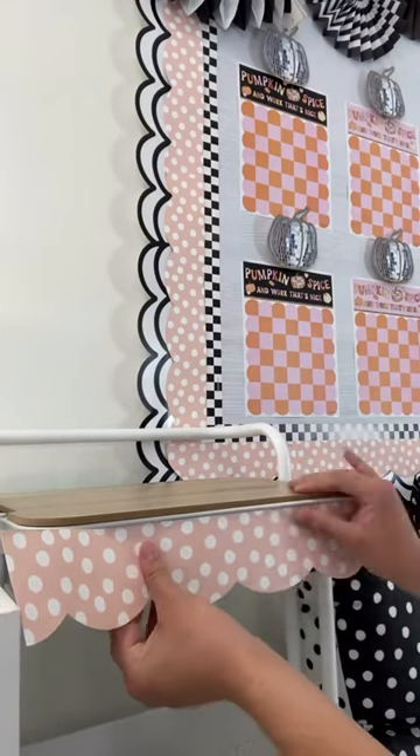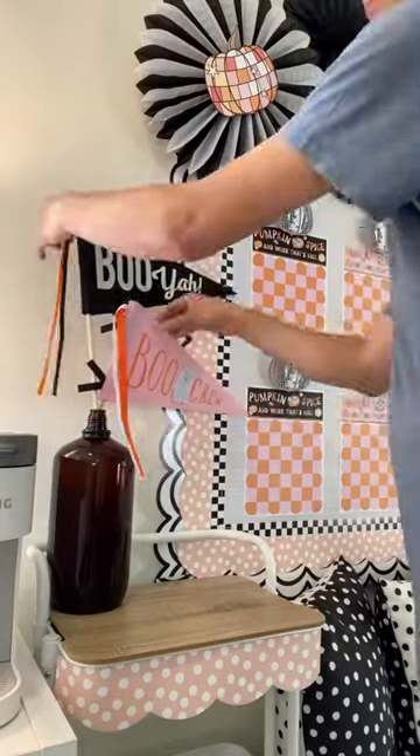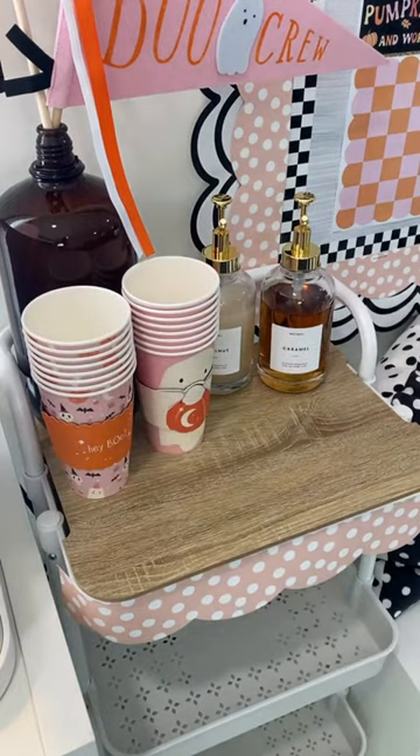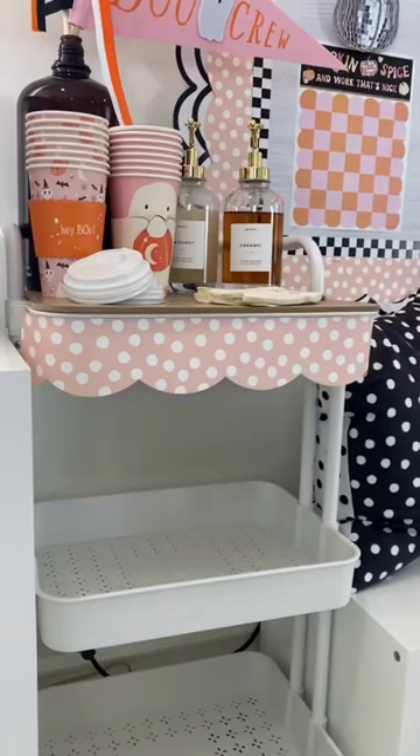Add some style to your cart with our bubbly rosé border. In an amber bottle, add our two felt pennant banners and some of your favorite coffee syrup dispensers to flavor your coffee. Add our to-go cups as well as these spooktacular ghost napkins.